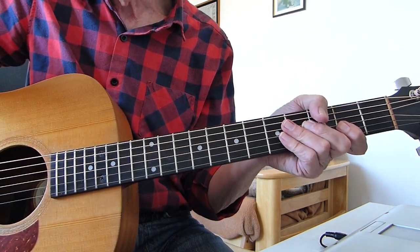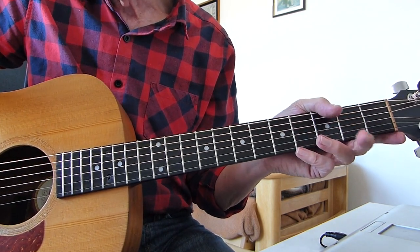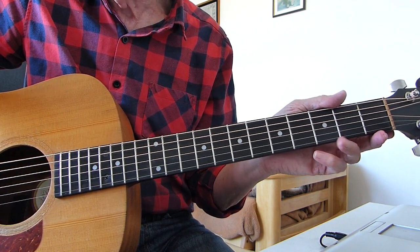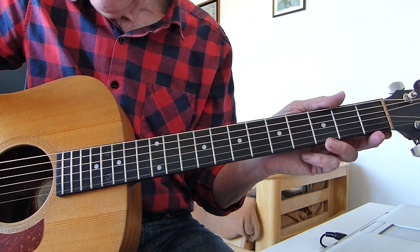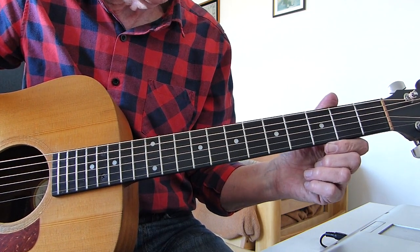Well, hi there, Pluckers. I've got something for you again, hopefully another interesting one. A classic song from The Pretenders - Brass in Pocket. Standard tuning, no capos, doing it in the same key as the original version by The Pretenders.